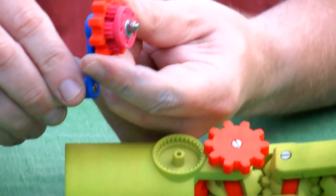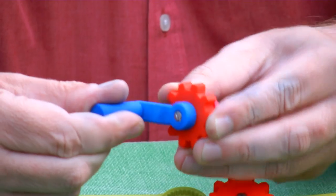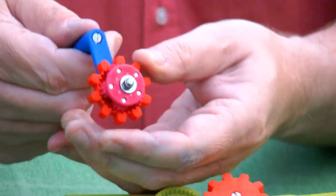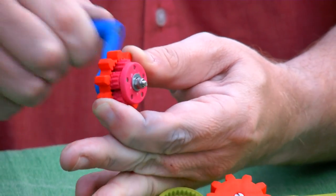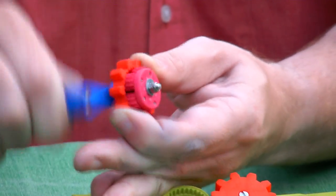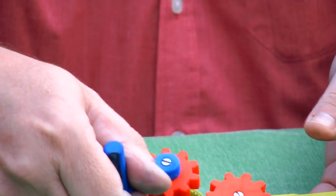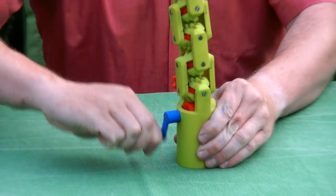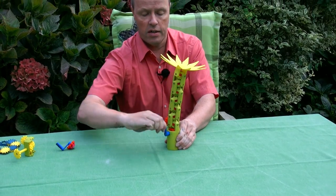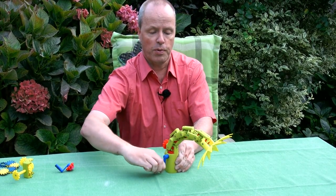Let me just demonstrate. At one side we have a handle. At the other side we have planetary gears. And the combination of those gives this incredible gear reduction that makes this possible.